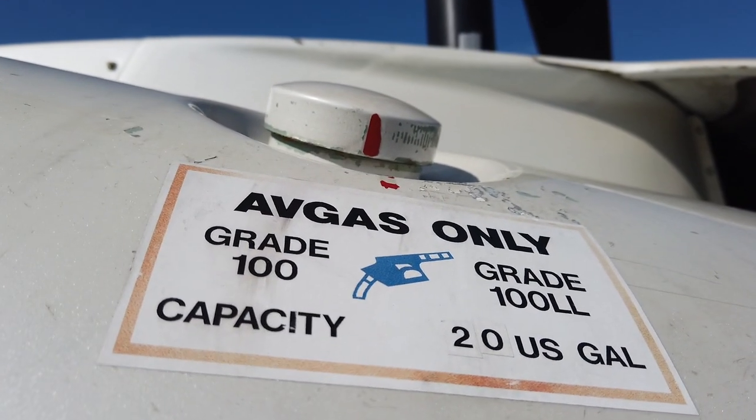Up top, we've got one fuel tank here and one on the other side. Each carries 20 gallons for a total of 40 — that's 240 pounds of fuel. People always ask how long I can fly. The Enstrom burns right about 15 to 16 gallons an hour, so I can fly comfortably for about two hours. By that time, if you're in a helicopter, you're probably ready to get out and stretch your legs anyway, so endurance isn't too bad.